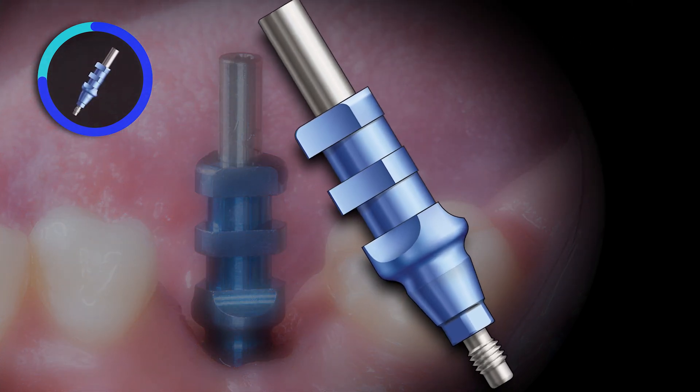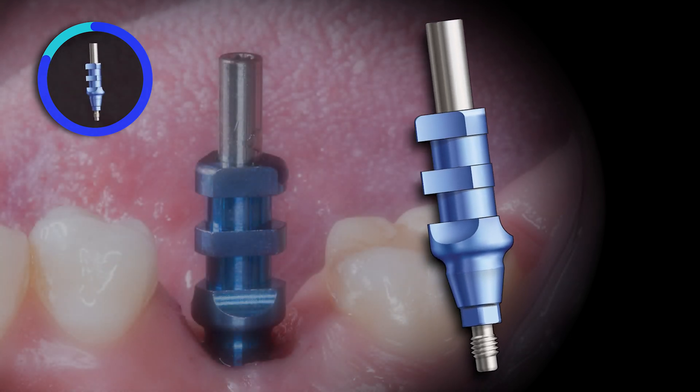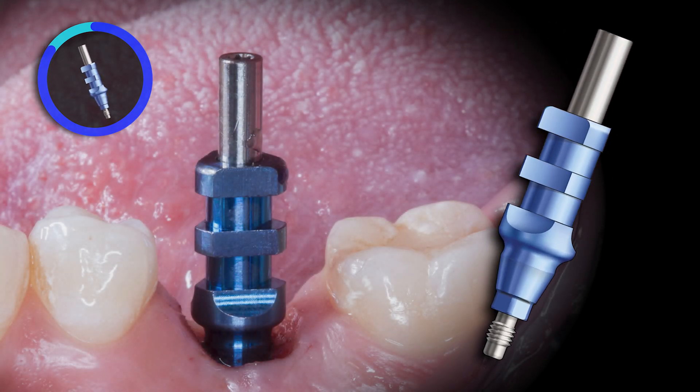However, as you can see, these copings are taller than the closed tray copings. Make sure your patient can open wide enough to be able to place and remove this style coping.